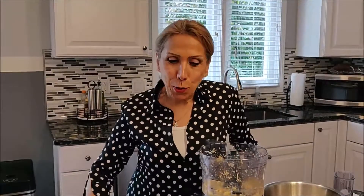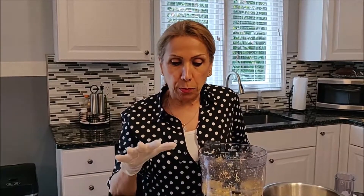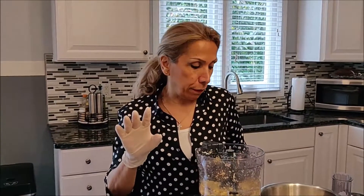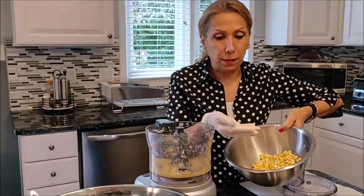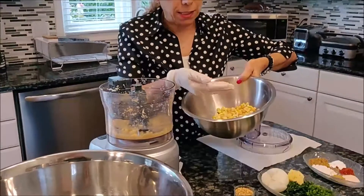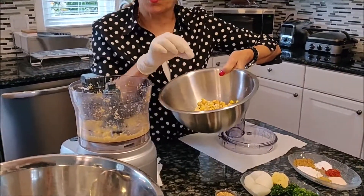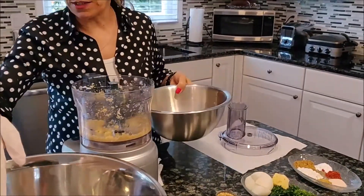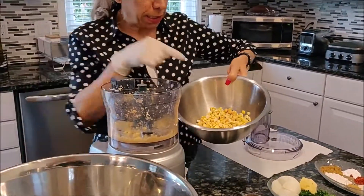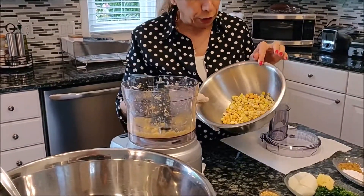Hi, today I'm going to show you how to make falafel. I have all the ingredients in front of me. I'm doing a recipe for a pound and a half. Overnight I soaked the chickpeas and the fava beans, so the next morning I rinse them, wash them, pick out the stones. I already started with those because I don't want you to wait too long on the video.